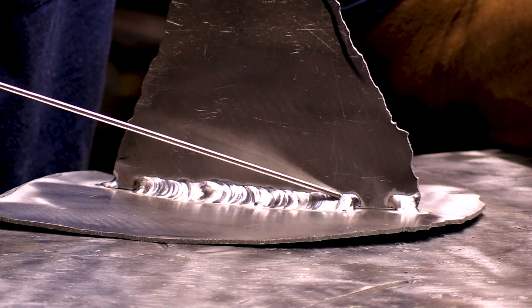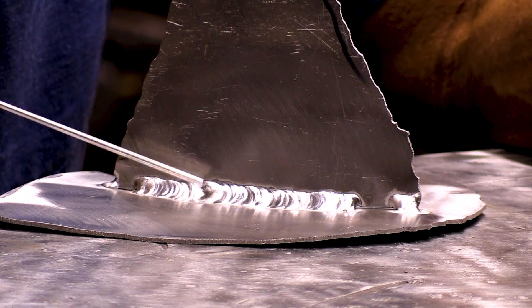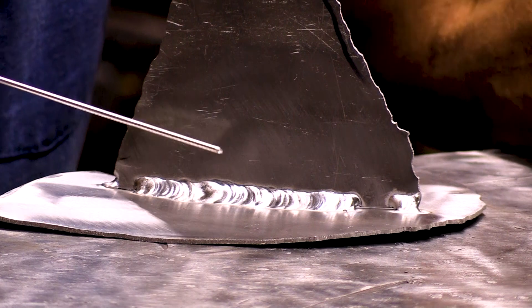I'm sure a lot of you are wondering — is he ever going to shut up and weld? Yeah, why not? It's a nice little job here. It was a little cold when I put the tacks on it, but once the metal warmed up and my foot got used to doing what it was supposed to be doing, I think it did a really, really nice job. A little bobble right there, but that's the operator, not the machine.